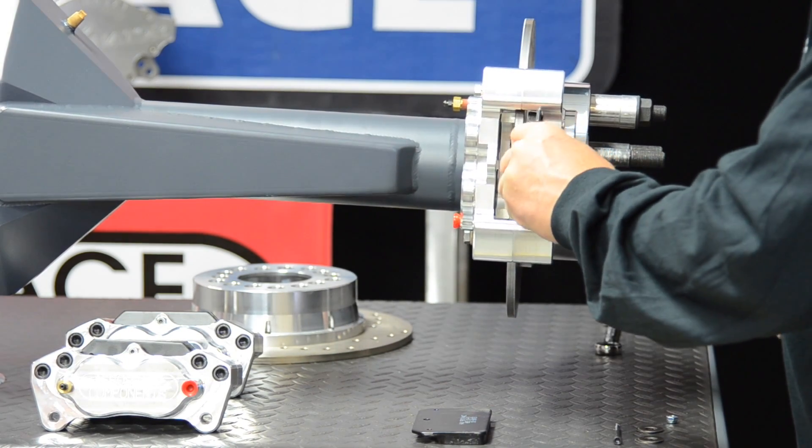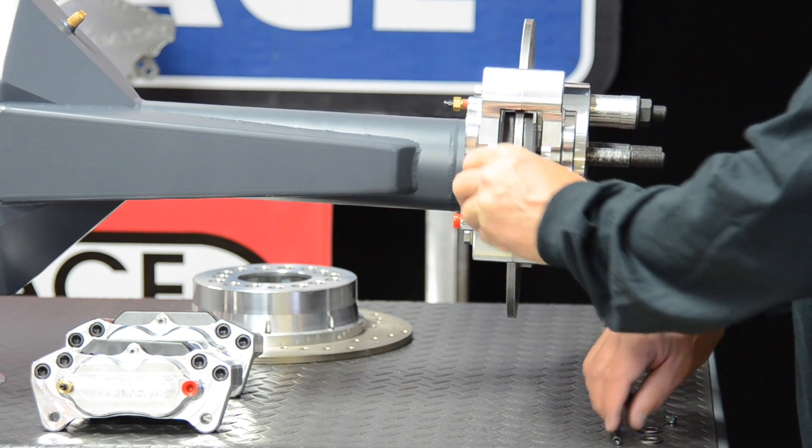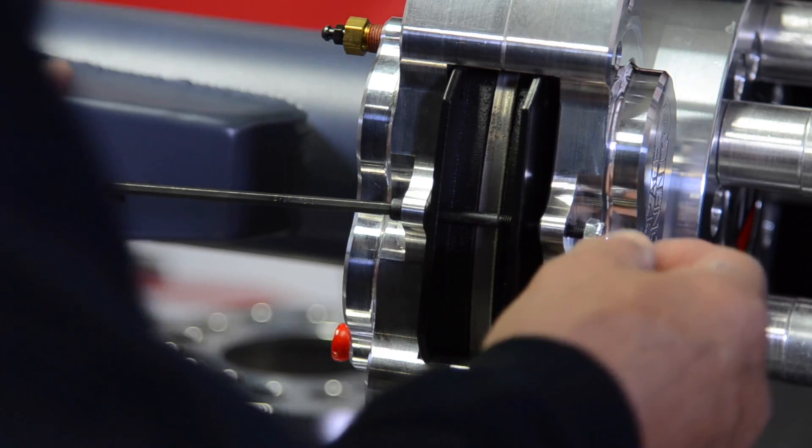Install the brake pads. Make sure the pad material is facing the rotor. Tighten the 10/32nd pad bolt until it is just snug.